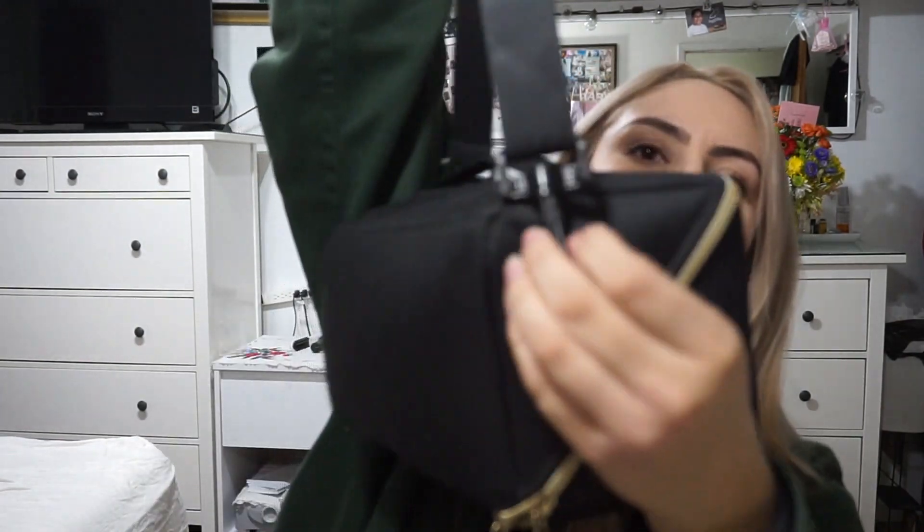Everything fits snug and it's secure. I think this is an awesome gift for somebody who has a Switch and doesn't have something like this. Even if you're not a big person who takes their Switch places, maybe you're traveling and need to take your whole setup. It's cute because you can grab it by the handle or it has a strap that you can take off if you don't want to use it.